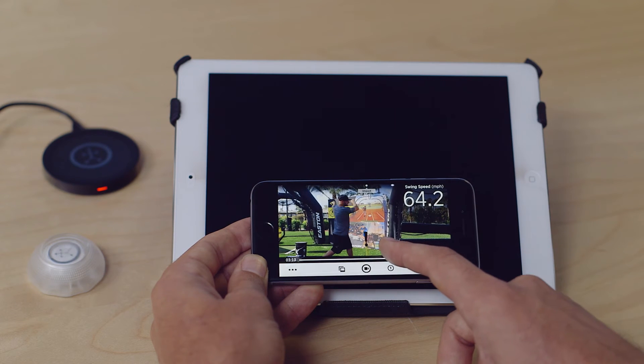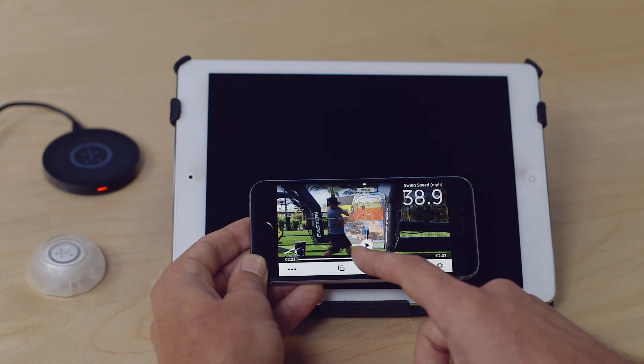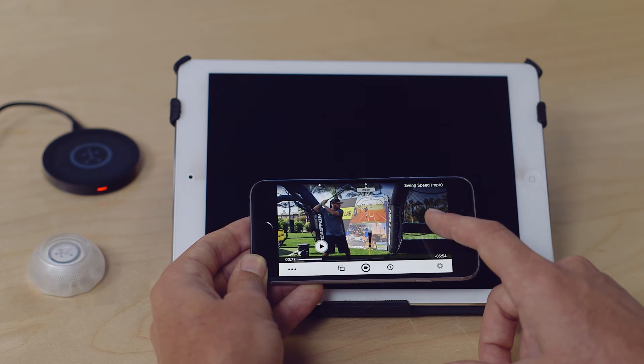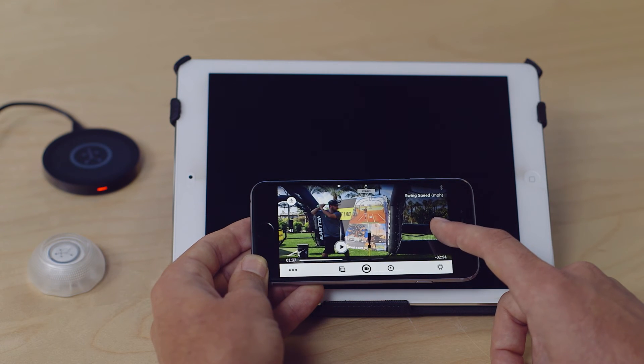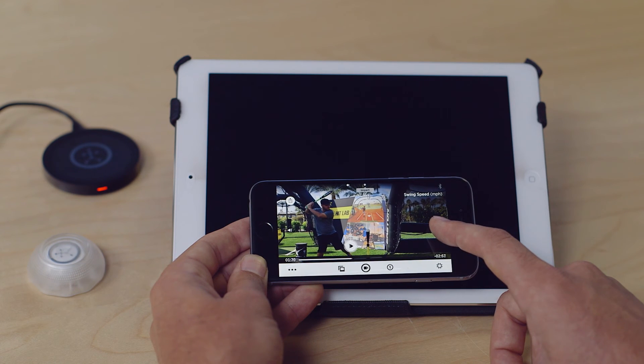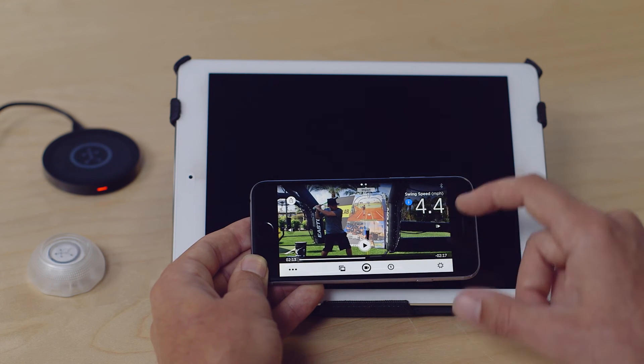You can grab and scrub through towards the point of impact, and you can also scrub through in slow motion with the arrows to see the swing and the swing speed linked together as it comes up towards impact, which is indicated at the top as well.